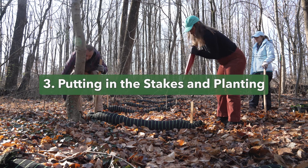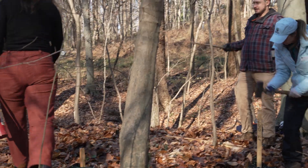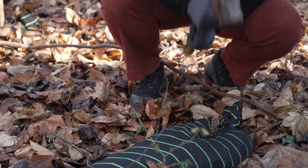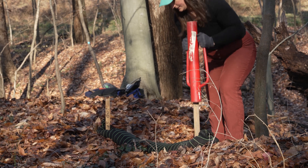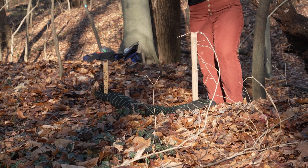Once they are laid out, it's time to secure them. We are using wooden stakes and a fence post pounder or a sledgehammer. You can also use rebar or heavy duty landscape staples. You want to use one stake for every four or five feet of length. So for ours, that's just one at each end.